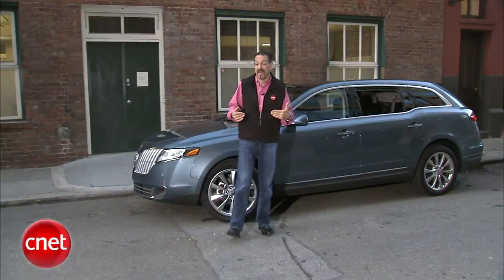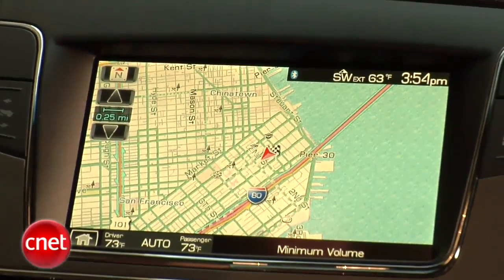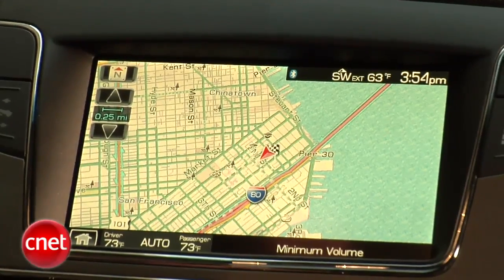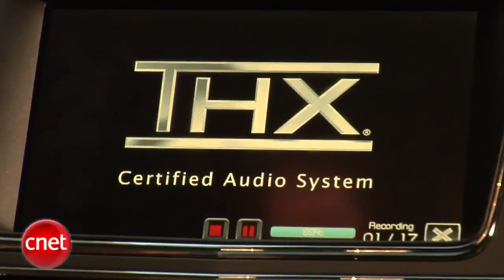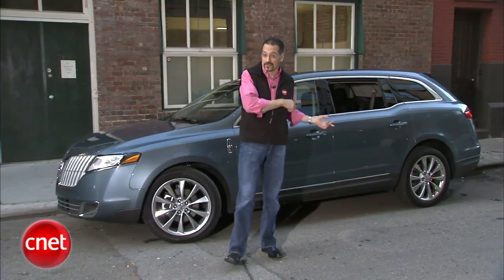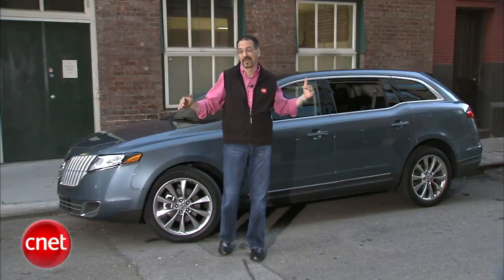The big package is called the Elite Package for $4,000. That gets you the voice-activated GPS nav, not just a dumb vehicle configuration screen on that LCD. THX2 5.1 surround — that's a winner. Also gets you blind spot detection, cross-traffic alert on the back, and that gigantic Vista panoramic glass roof.